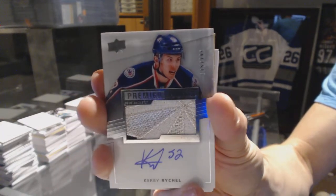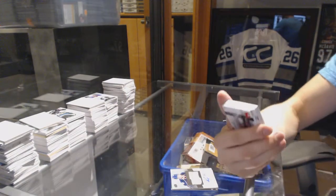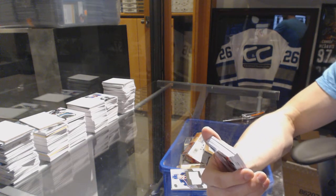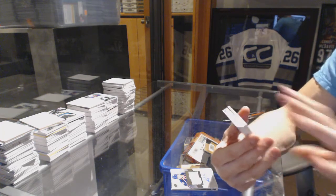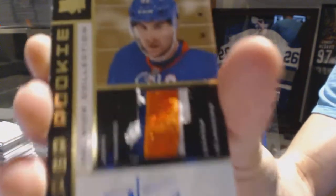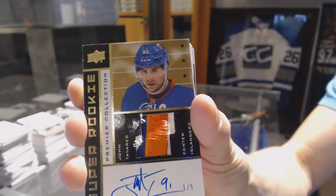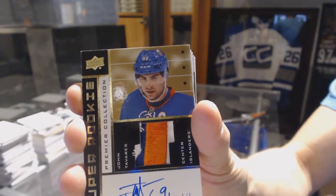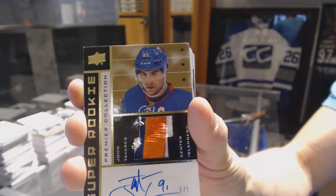Oh, that'll do! We've got a three-color 02-03 tribute patch and auto gold number one of five — John Tavares!